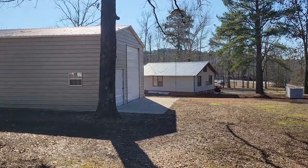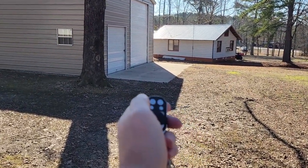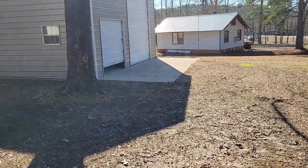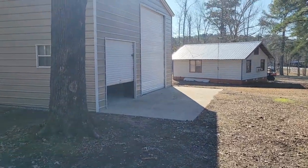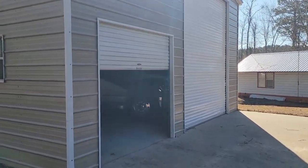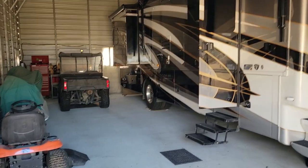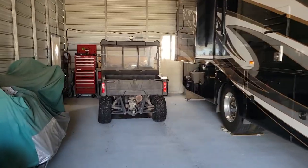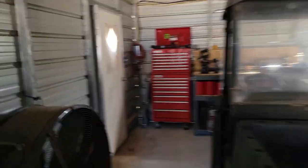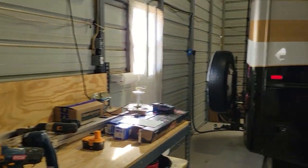Good morning everyone. Today we're heading down to the barn to do the black probes. Let's get the barn door open here. We're going to do the black probes today. I did the gray yesterday. We're going to finish off the job doing the black probes and hopefully wrap up this video. Get in here, get some lights on, and get started on the black probes and we'll be done with this job.